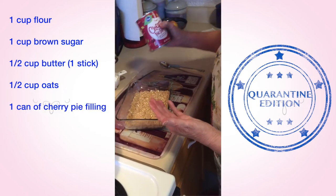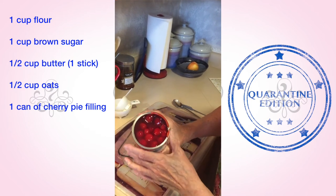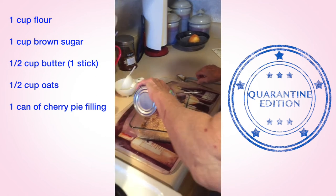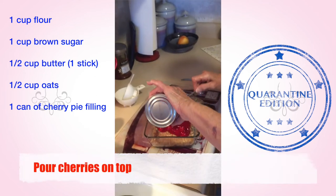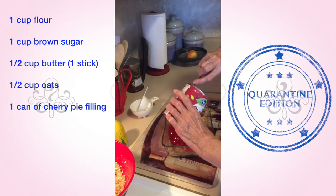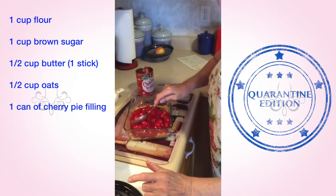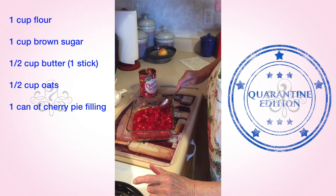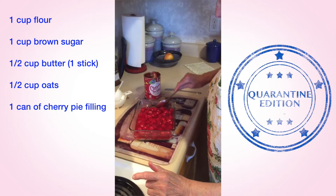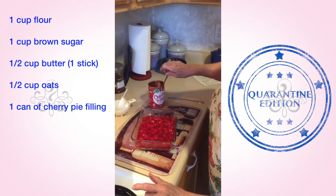And you take a can of cherry pie filling — the kind that has sauce in with it and the pitted cherries — and you pour that on top and spread it all around. Whatever kind your local grocery store has. Evenly distributing the cherries on top of the oatmeal and butter.